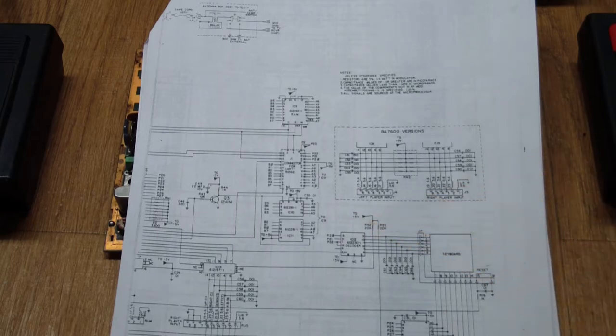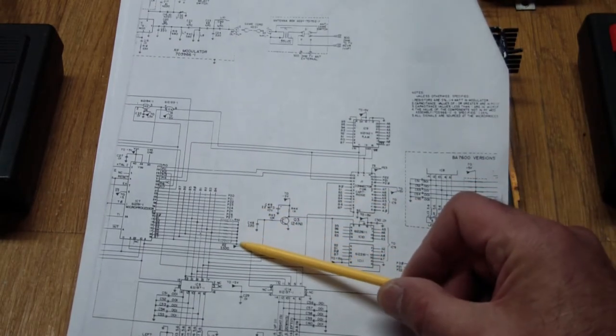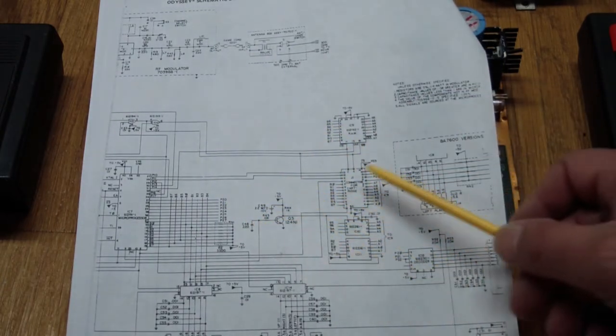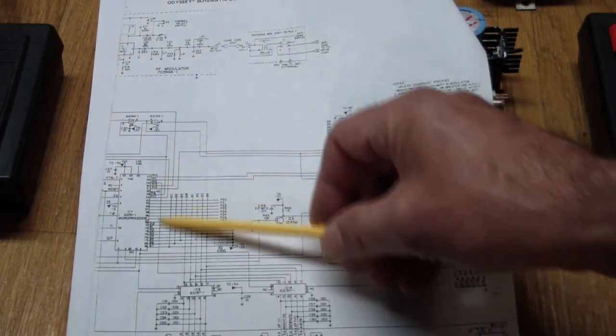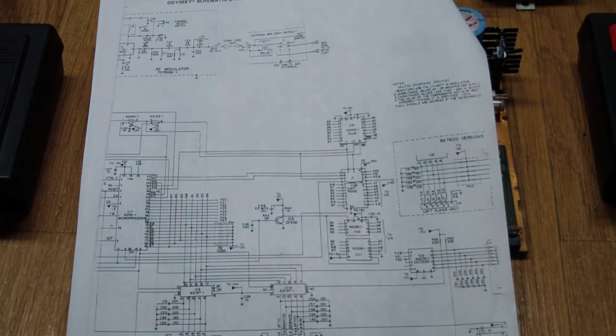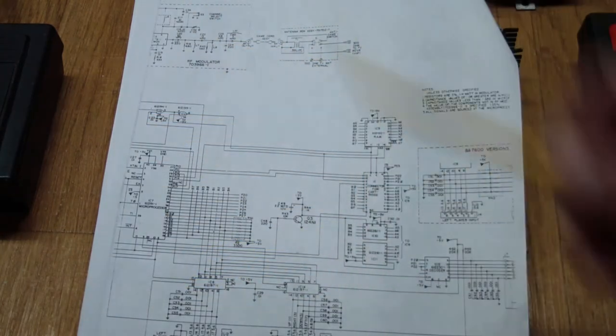The data bus is pulled up with resistors. So if there's nothing plugged in, the processor will start up, jump into the cartridge space and start reading FFs — which are no-ops on this processor. It increments through the address space, and when it reaches the end it jumps back to the beginning, then starts interpreting data in the mask ROM. As we see, it doesn't really do anything — but those flickering pixels suggest it is hitting some routines trying to alter the screen. It just steps through the whole address space and starts over again.